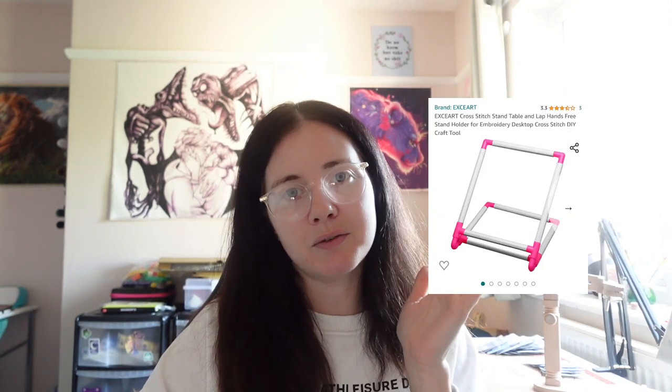A lot of people recommend the Q-snap lap stand, something I've never used so I can't really recommend it either way. But it could be good if you're stitching in bed or in a chair and still want to be mobile but have it on a stand. I might look into that one myself to see if it'd be better than the stand I currently use for recording stitch-with-me videos. For now though I wouldn't really recommend Q-snaps in general.